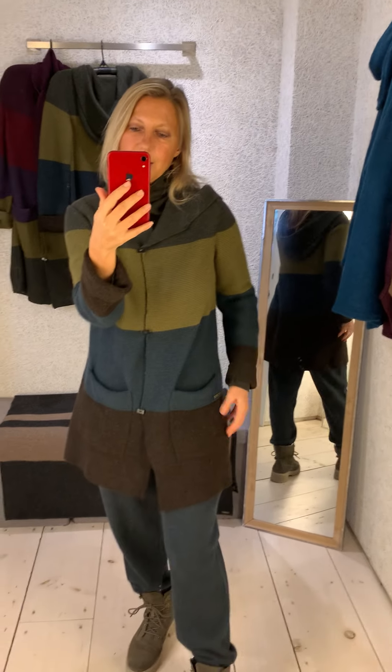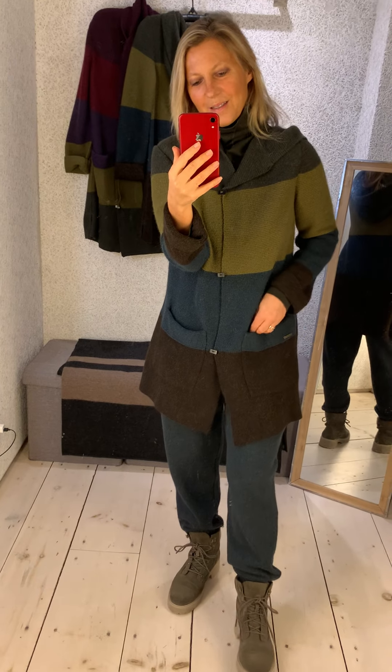It's just a great fall, winter, and early spring cozy coat, and the colours give you lots of options with what to pair it with. It would look great with some chocolate brown trousers, loden, or jeans. I've done it in this colour family so far.